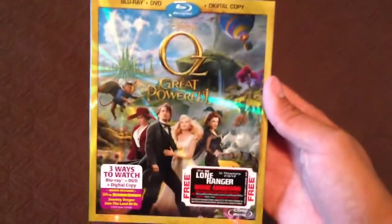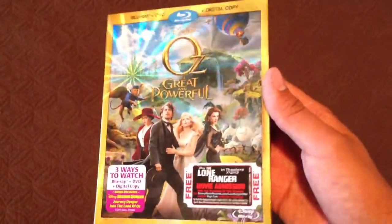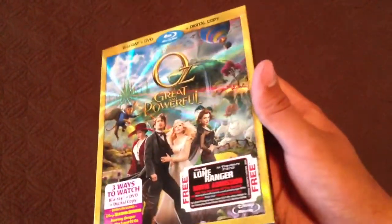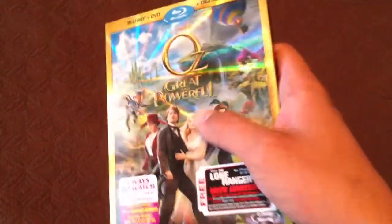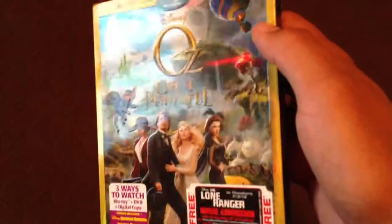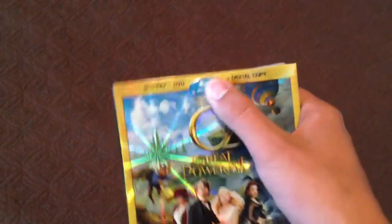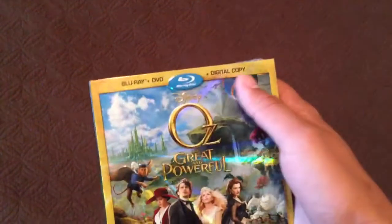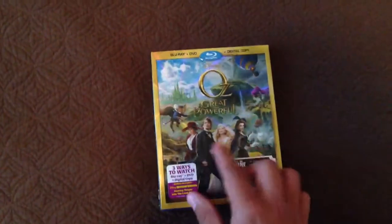So let's start off. Here's the front cover — I really like it. I like how the Emerald City shines across the box. 'Great and Powerful,' as you can see, is embossed. That's embossed. Blu-ray, Disney, Oz, Great and Powerful. The characters are embossed too.